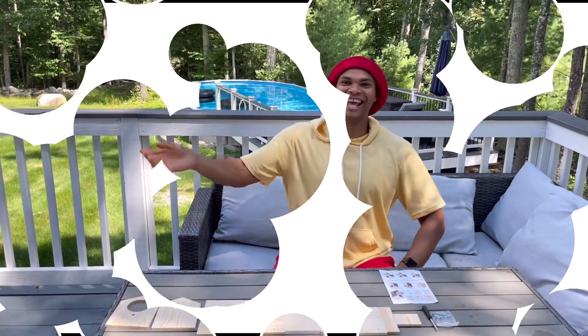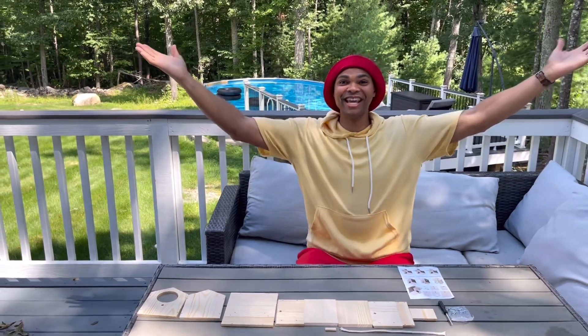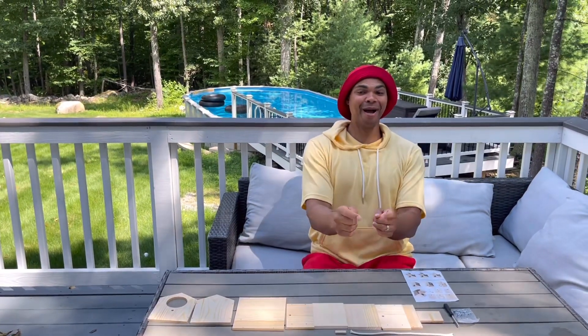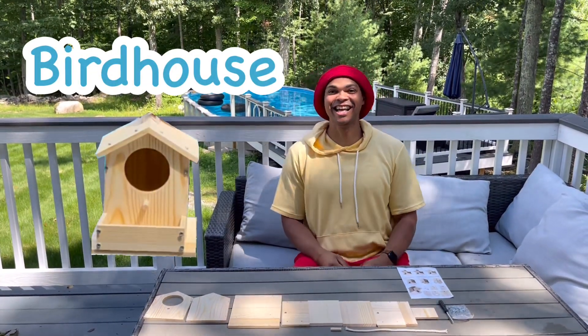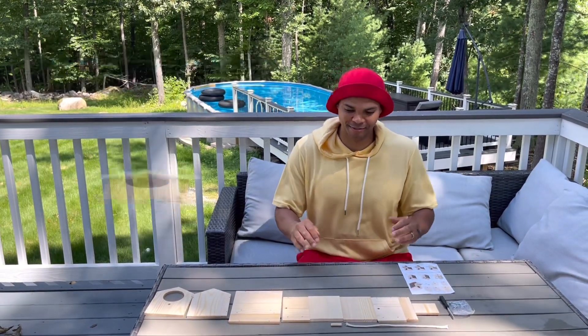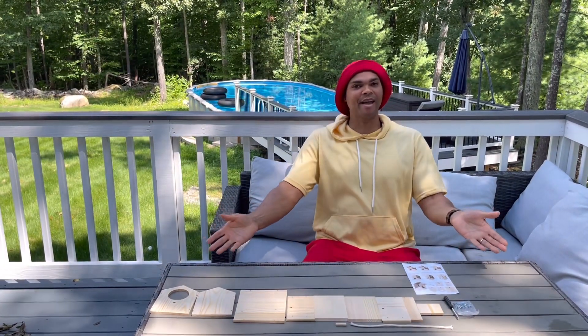Let's have some fun! Hi, my name is Frankie. Today we're going to be building a birdhouse. A birdhouse is like a small home for a bird, and look, we have everything here to build a birdhouse.